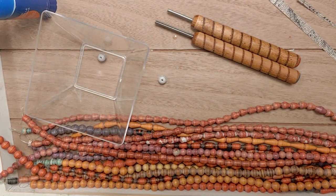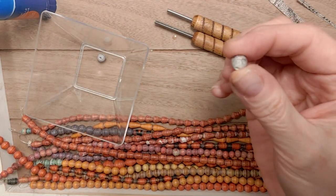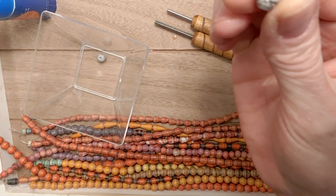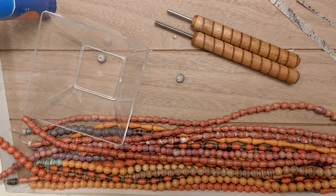Hi everyone. Gina with Belly Beads Paper Jewelry here today to bring you a tutorial on my roundest paper bead. I had posted this on my Facebook page and had an outpour of requests on the measurements.